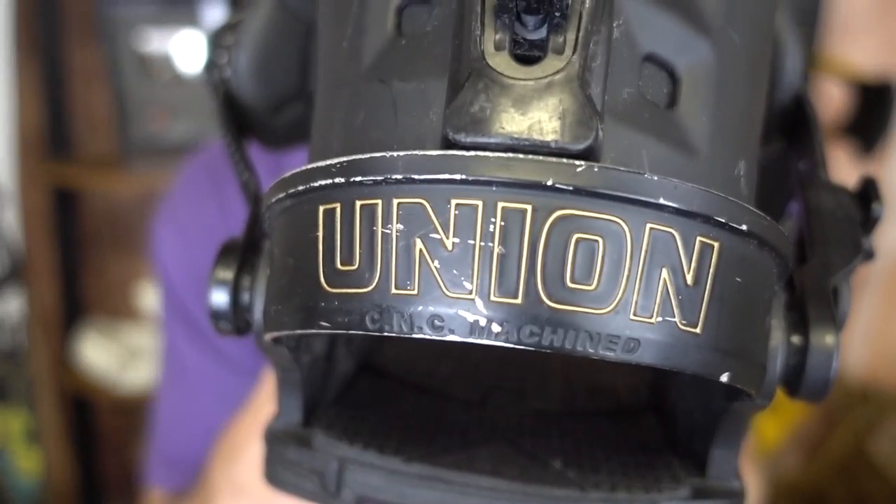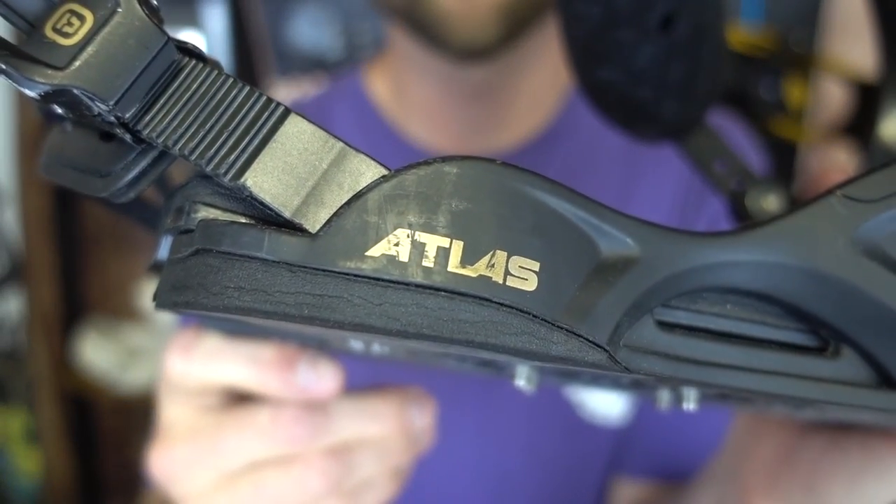Stiffer flex bindings are also great if you're a bigger person. I'm 6'3", a little bit larger than the average rider, and a stiffer flex binding can really handle all that pressure and any weight that you put into it. So if that's something for you, definitely check out a stiffer flex binding.